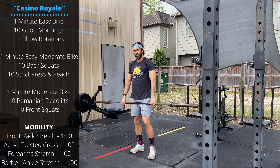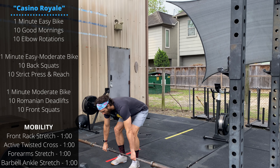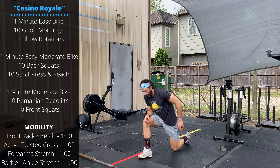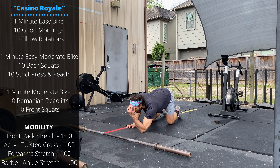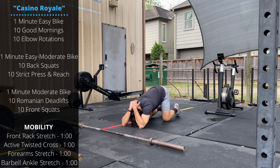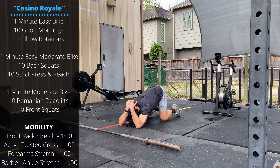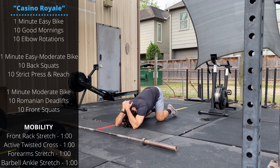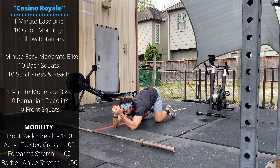Then we'll do a front rack stretch - get down on the ground, elbows on the floor, hands behind the head, keep the hips up. As you ease into the stretch, you can push the hips back to sink a little bit lower into this one. Then we'll go into an active twisted cross.